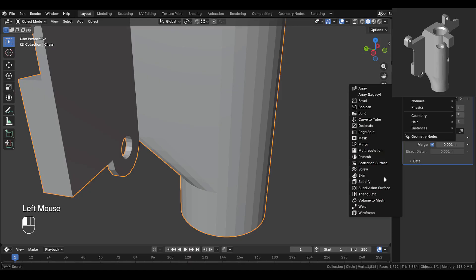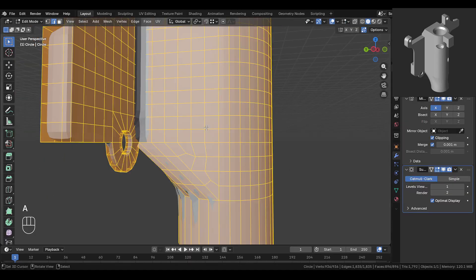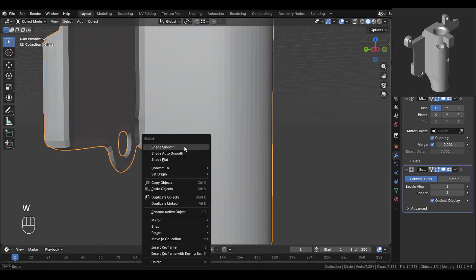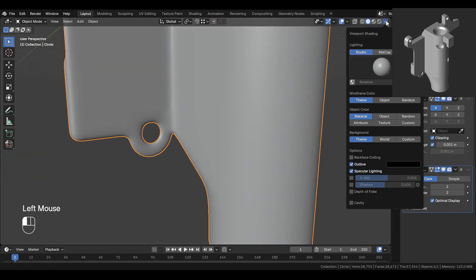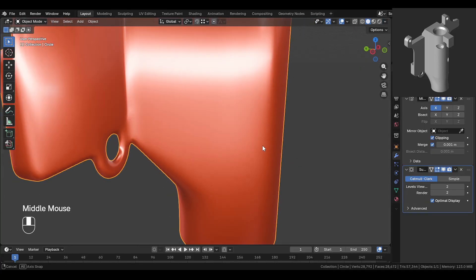Now if we add a subdivision modifier, you can see this part holds up really well. Flip the normals to fix any issues. When we shade it smooth, you'll notice it looks clean and smooth with no visible artifacts at all — that's because this area is flat. If we change the matcap material, you'll notice it even more clearly.